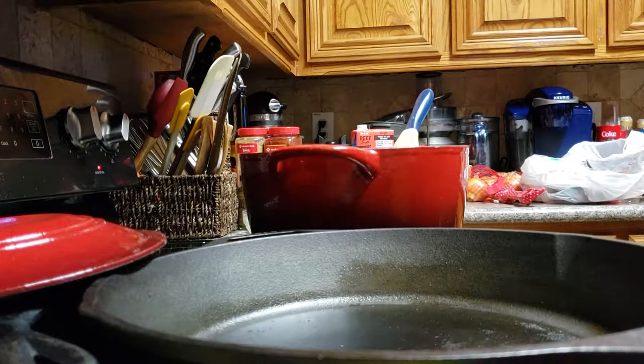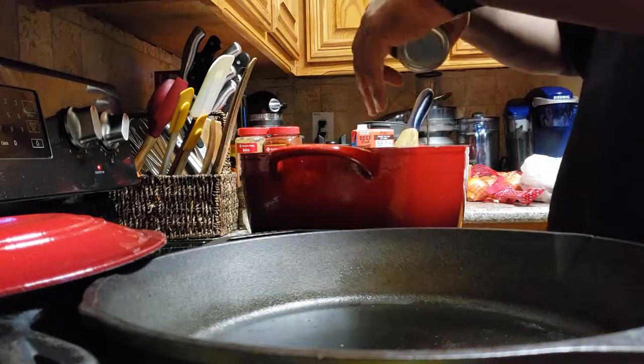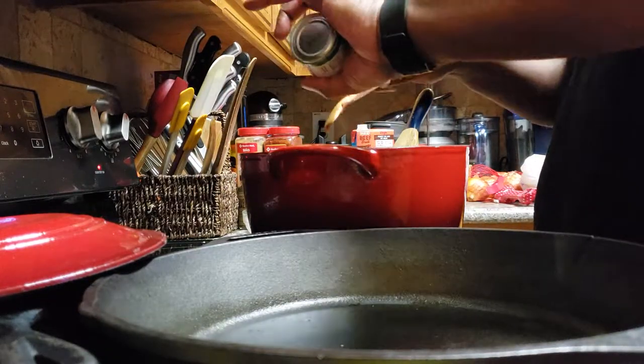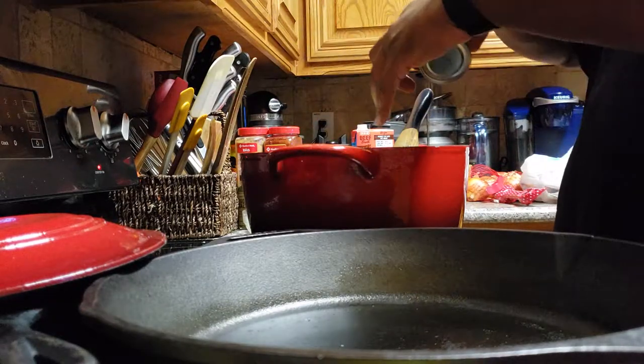You getting your percussion on, baby? Not yet, not yet. That was great.